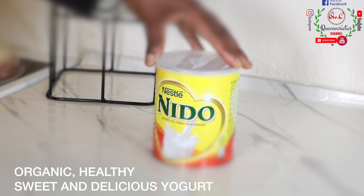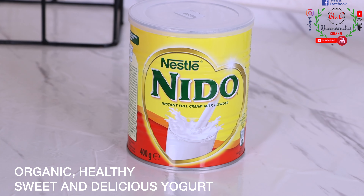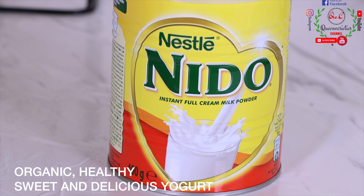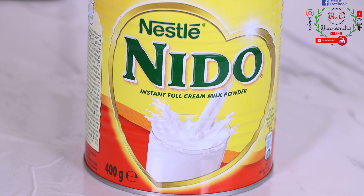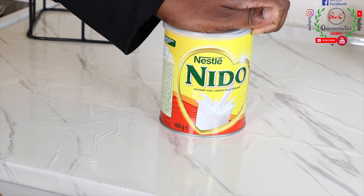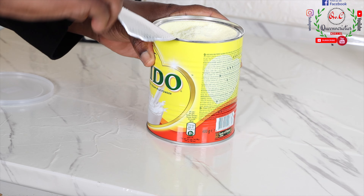For our chief ingredient, you'll require milk. I am using the Nido brand, and you have to make sure it is a full cream milk, a milk that contains high-level fats. You can also use fresh milk as a substitute, but today we are using the Nido brand. You can as well go for Peak milk or any other kind of powder milk brand of your choice.